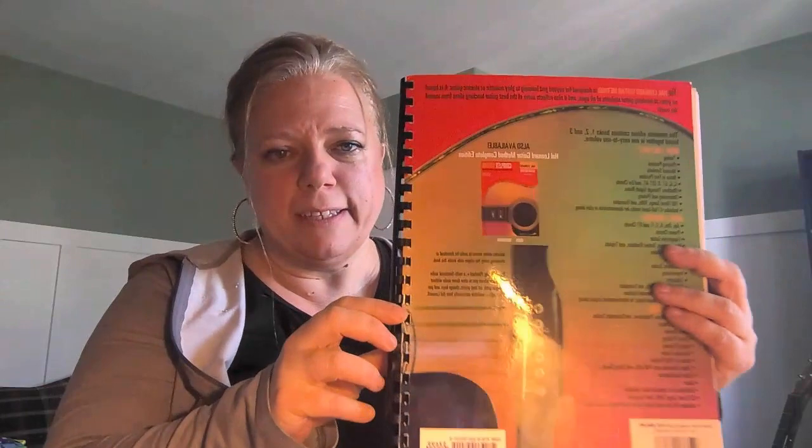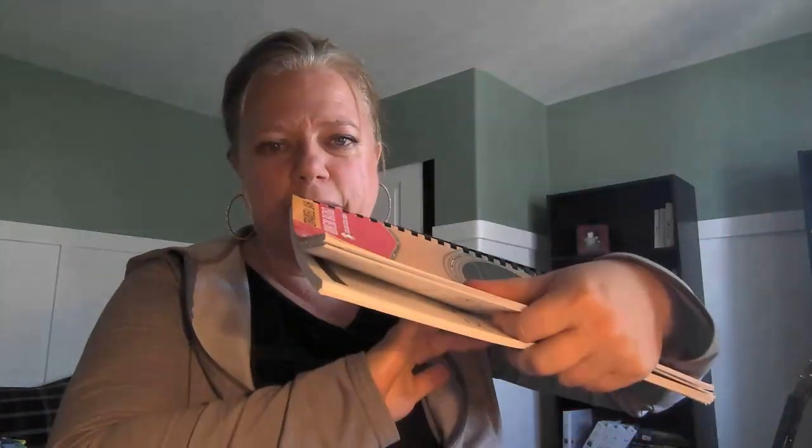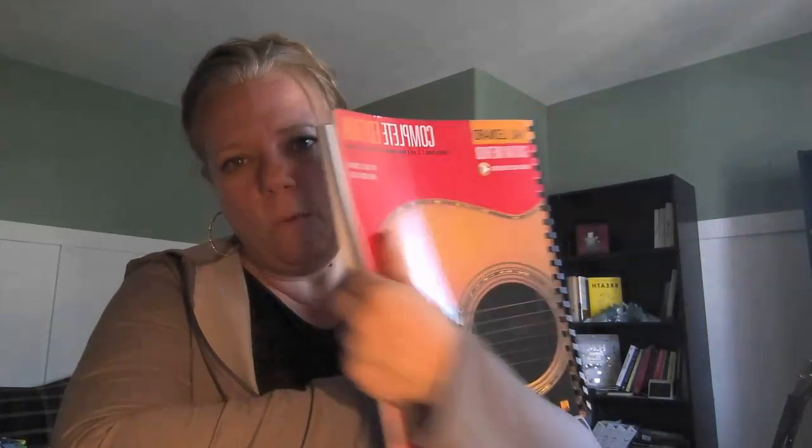Now you might think, 'What am I going to do now?' So here's the thing — you should get the second book. This book here is all three in one. If you get the second version, the second book, you can go on, and the stuff that you've already learned will be enough to go through and learn most of it on your own.